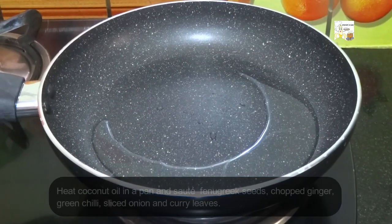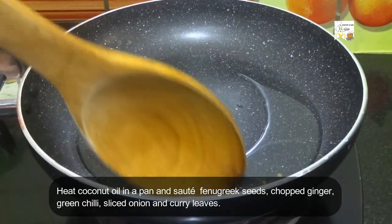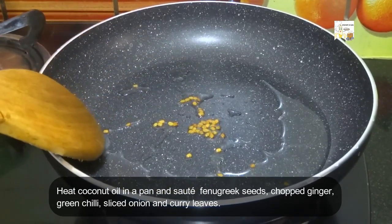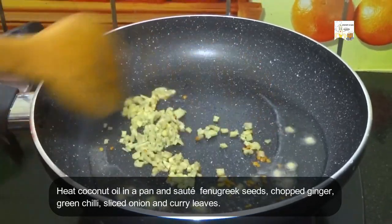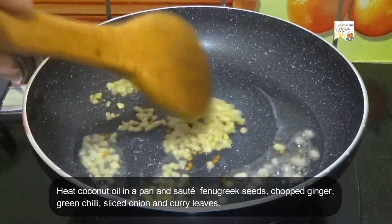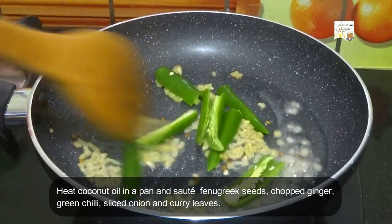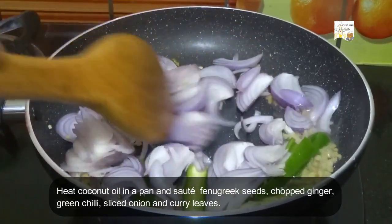Heat 1 and half tablespoons of coconut oil in a pan and saute 1 pinch of fenugreek seeds, 1 tablespoon of finely chopped ginger, 2 slit green chillies, 1 cup of finely sliced onion, and some curry leaves.